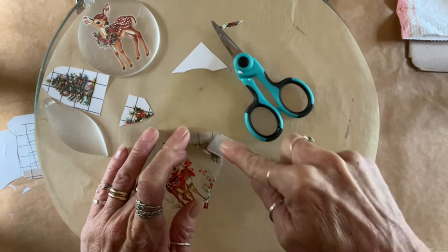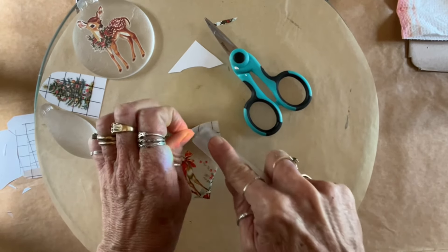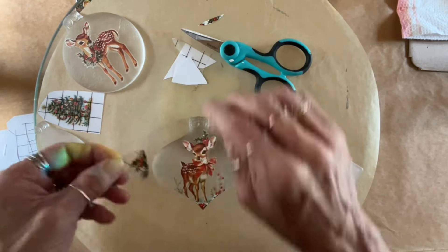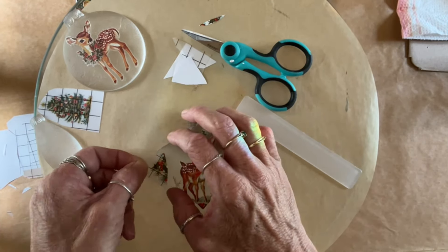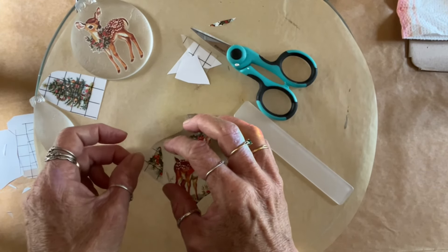I end up using Pentart Varnish and Glue — it's glitter. It's really fine iridescent glitter, really hard to pick up on camera, but it just gives it that nice sheen. Plus, it seals it. I can't wait to put these behind some Christmas lights — they're going to be gorgeous.